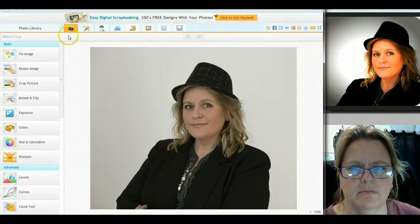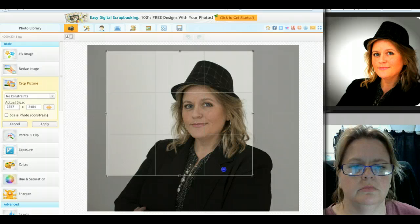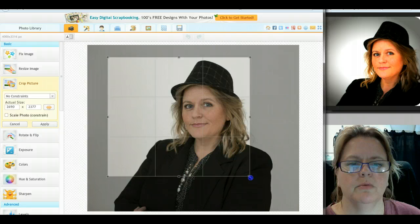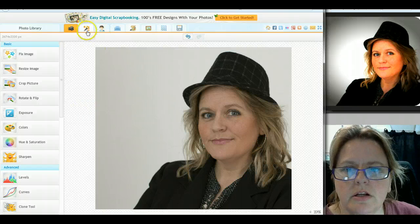The first thing I'm going to do is crop it, because it's more like a profile picture. I'll go with about that. You just say apply.